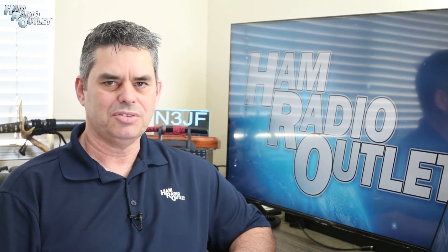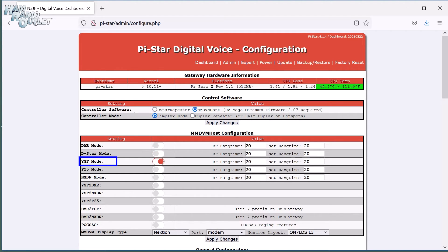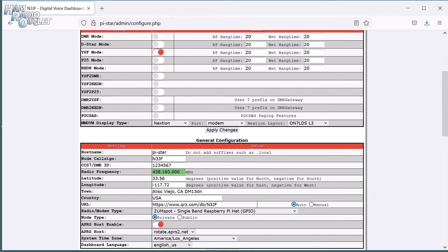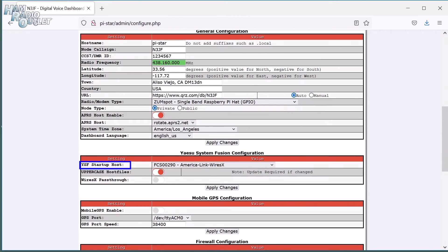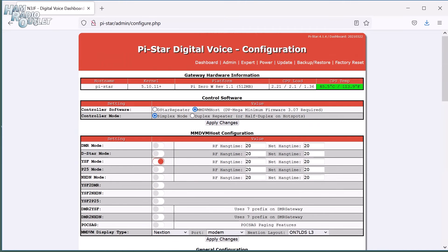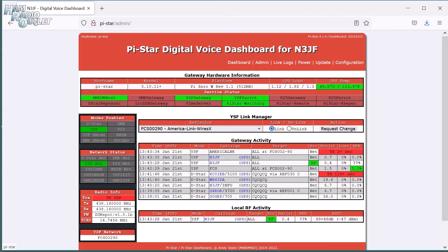Next, we're going to configure Yaesu System Fusion. In the configuration page, turn off D-STAR mode and turn on YSF mode. Click Apply Changes and wait for the ZoomSpot to reboot. Back in the configuration page, scroll down to the new Yaesu System Fusion configuration section. Choose a YSF room that the ZoomSpot will connect to on startup. The default FSC00290 AmericaLink is a good choice and is quite busy most of the time. If you change this setting to something else, click Apply Changes and wait for the ZoomSpot to reboot. Click on the Admin link at the top of the page and you'll see that the ZoomSpot is now active on Yaesu System Fusion and on AmericaLink. Setting up YSF mode is very simple.